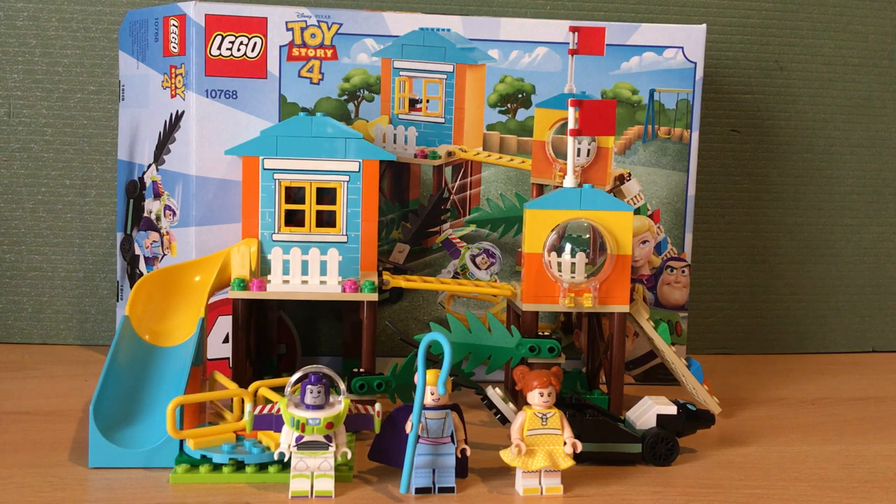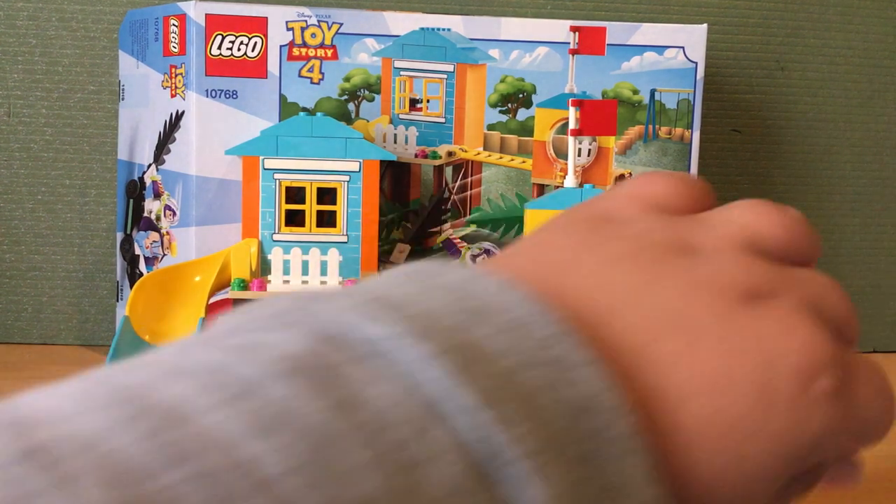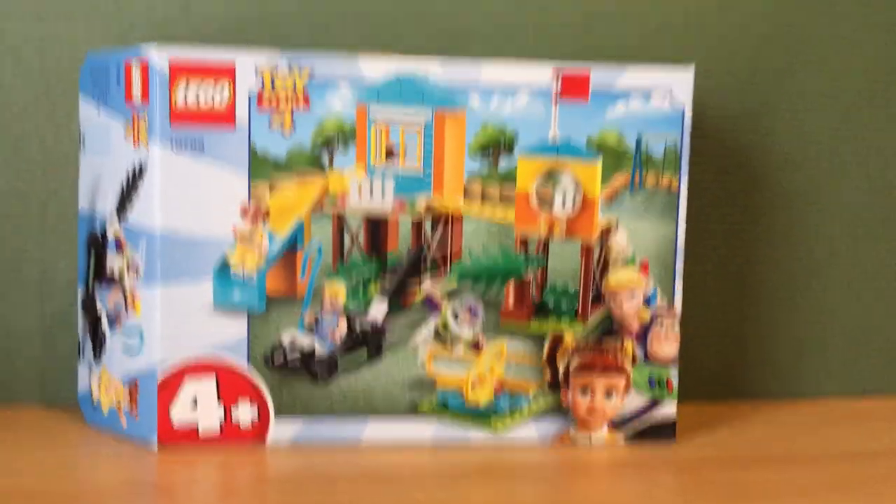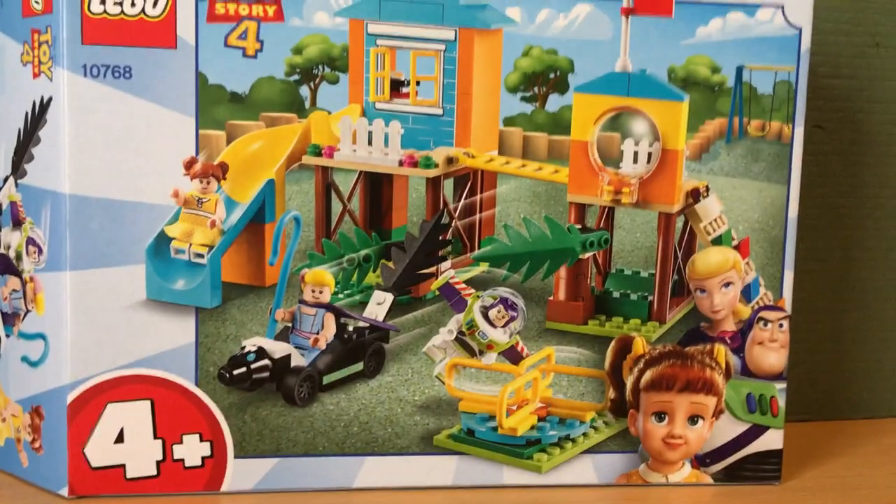I would like to do something for Legoland, so if any of you have any ideas — like a Legoland vlog when I go to Legoland in two days — let me know in the comments below. But yeah, it is time to get into the review, starting off with the packaging for this set.